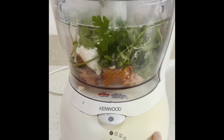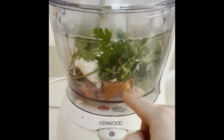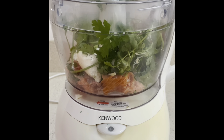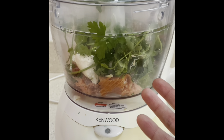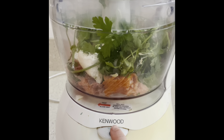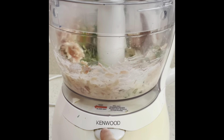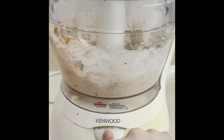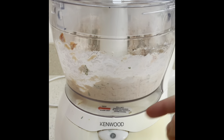I've then added everything into the blender and all I'm going to do is use the pulse function — pulse, pulse, pulse until you get the desired consistency. You can go on a strong blend if you like it really smooth. I do get it smooth, but I like almost wee flecks of salmon through it as well, so I just pulse it until I achieve the desired consistency. You might need your spatula just to push things down and then keep going.